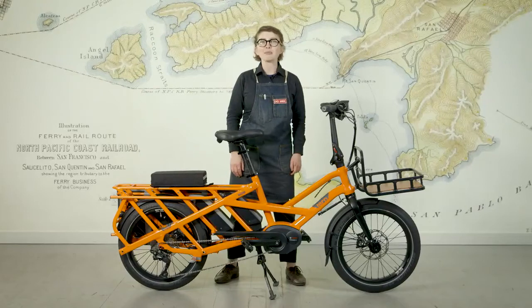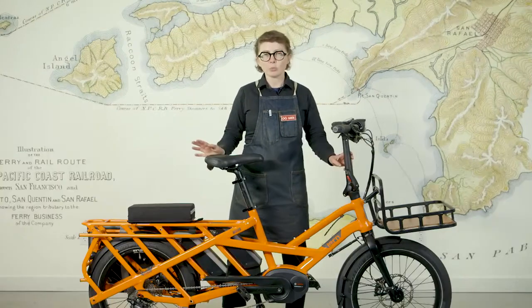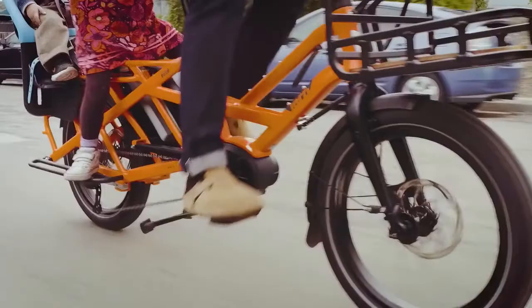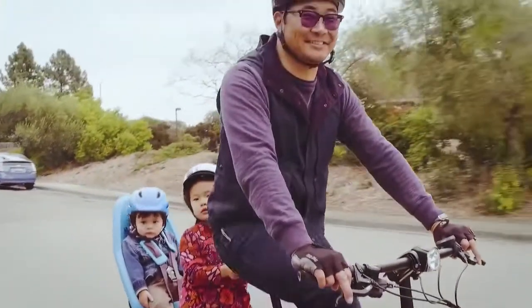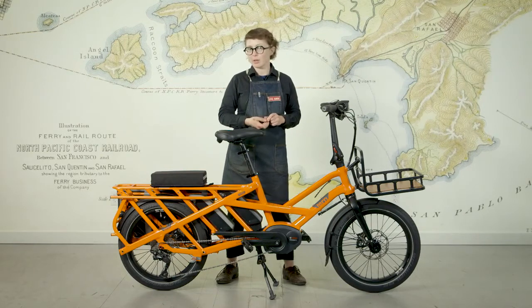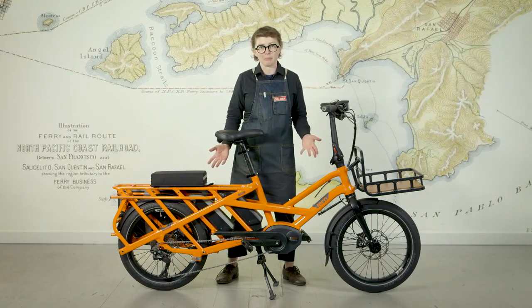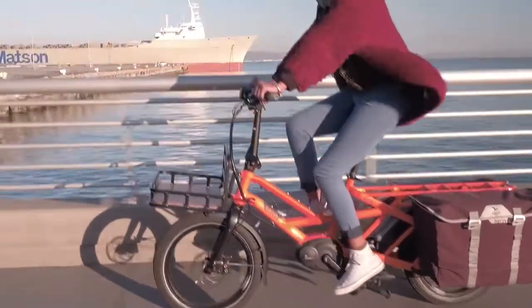Hi, my name is Karin Wiener at The New Wheel in San Francisco and Marin County. I am here today with the Tern GSD, a super cool 20-inch get-stuff-done bicycle. The design of the GSD is a slightly surprising turn for a company like Tern, who has specialized in folding bikes to this point. There are no folds in this frame — it is a non-folding cargo bike.